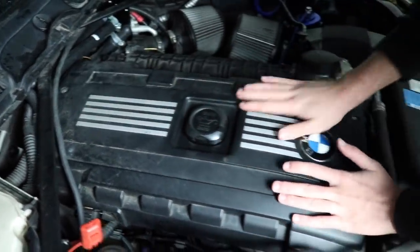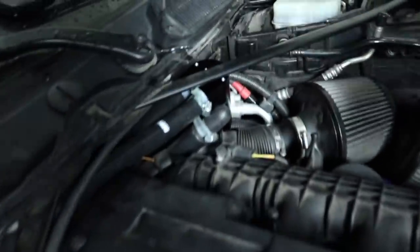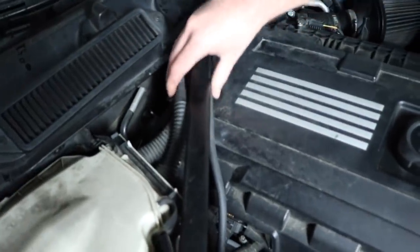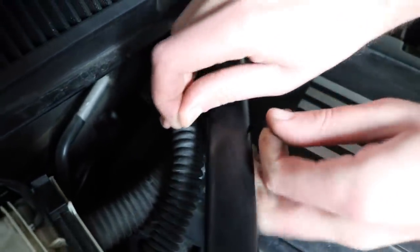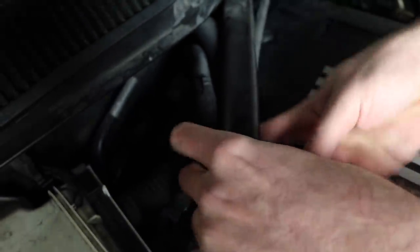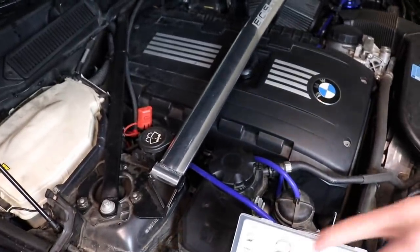That is the OEM fitment. Unfortunately I can't put the screws on but it's not moving anywhere so it really doesn't matter. I want to secure these hoses — you can never go wrong with black zip ties. I love black zip ties. Just trying to keep that gray wire from moving anywhere. The engine bay is complete — oil catch can is installed. Let's put the strut bar down — all the bolts are there. That is the install.